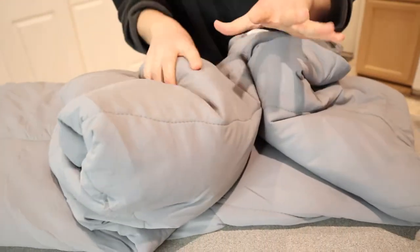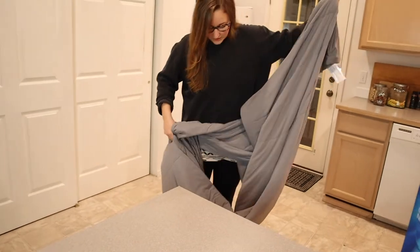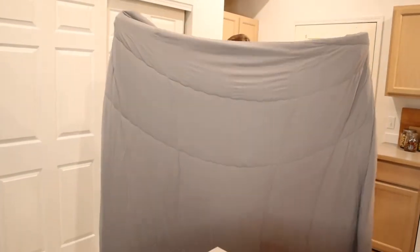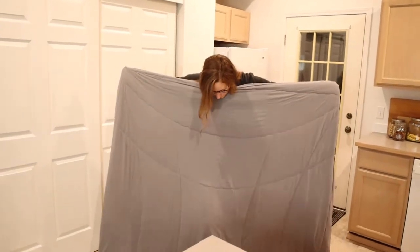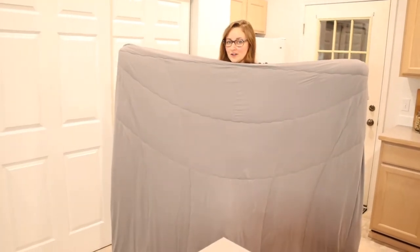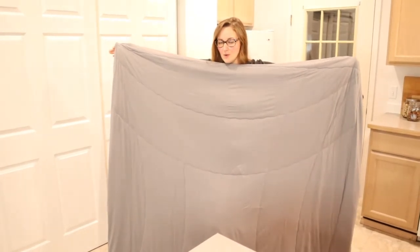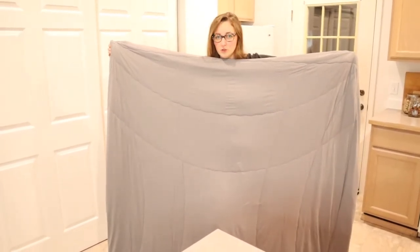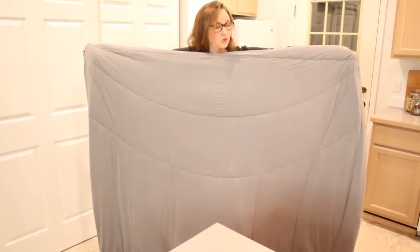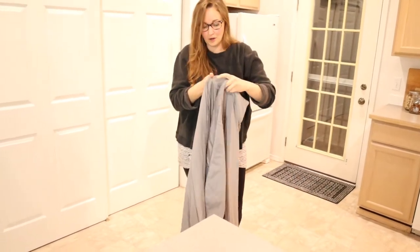I'm just going to hold this up so you can see what it looks like. I always like to see the designs on the outside of quilts, because when you see them up close, I feel like you don't really get a good idea of what they look like. This quilting pattern is a little bit more of a rectangular quilting pattern, but it has a really basic design, which is kind of nice. That way it can go in more of a boys room or a gender neutral room. Sometimes when it gets really scrolly, it looks a little bit more feminine for a boys room.